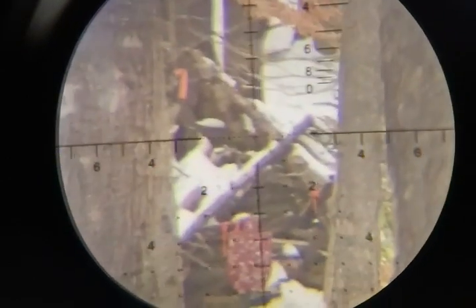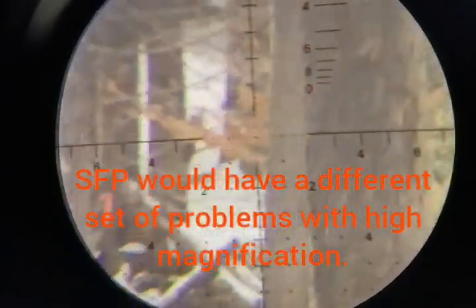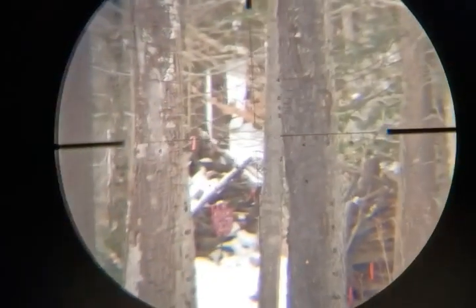With a 50-yard zero and this thing dialed up, the bullet drop I have to use with the 22 long rifle is six mils. The problem with the first focal plane scope is that you can barely tell where the six mils is, because as you zoom in with the first focal plane scope, it kind of falls out of your vision. We can kind of see it at the bottom, but we don't have the benefit of that number — we have to count down from four, five, six.